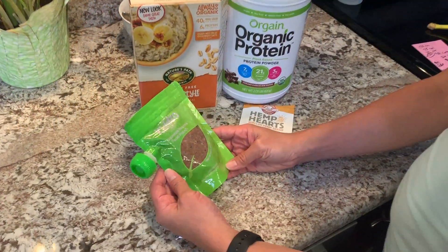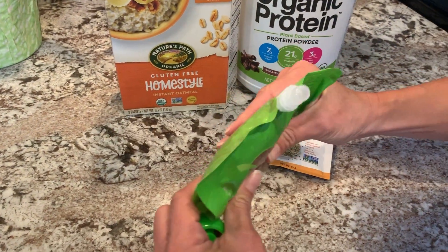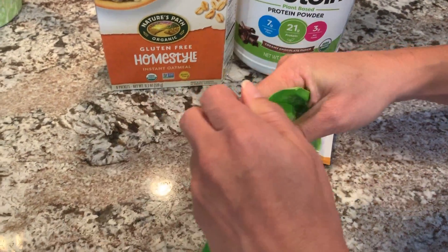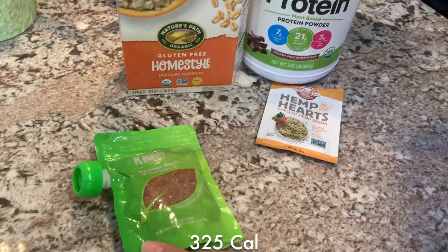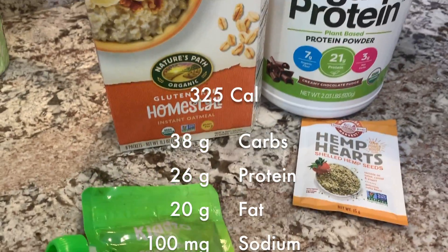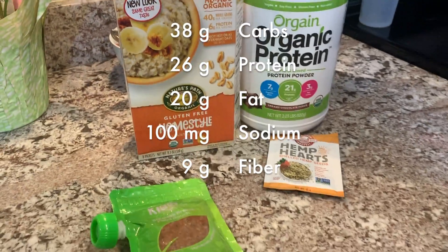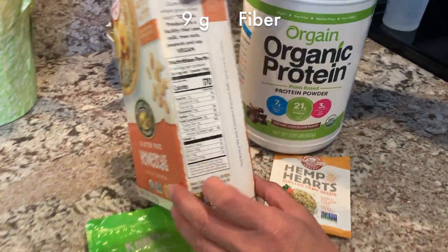So there you have it — really easy, really simple. This is the pouch; all you need to do is open this up and it'll squeeze right into your mouth. So what this has in it: this little pouch has 325 calories, 38 grams of carbs, 26 grams of protein, 20 grams of fat, only 100 milligrams of sodium, and 9 grams of fiber.